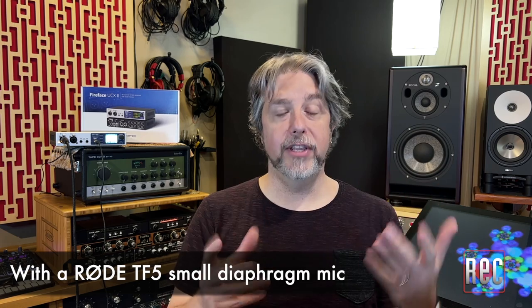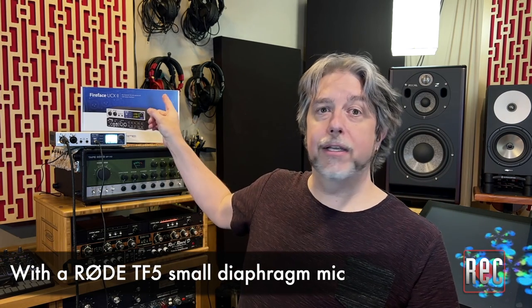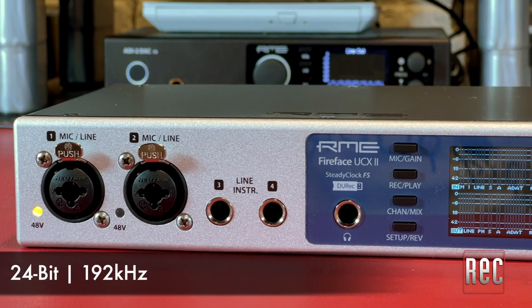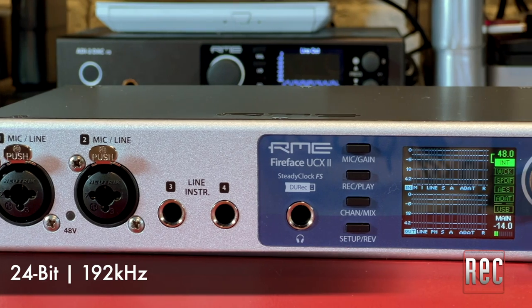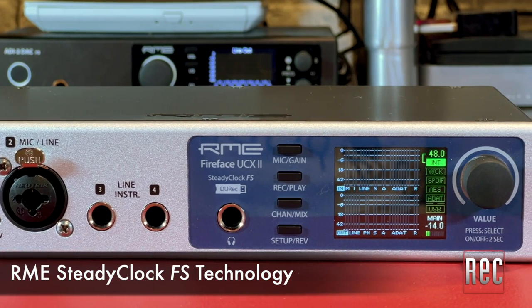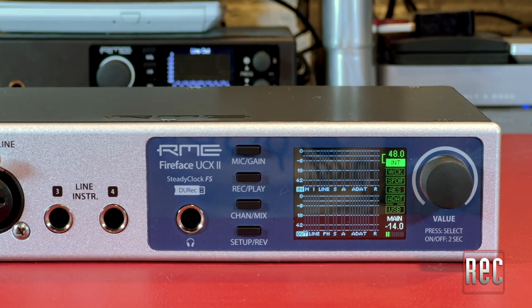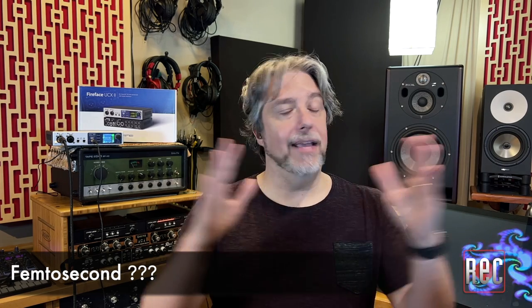As a matter of fact, I'm recording all the audio for this video direct through DURec to the UCX2. The UCX2 can handle digital audio rates of up to 24/192, and it now makes use of the RME SteadyClock FS technology, which ensures perfect jitter reduction and stable clocking both when clocked internally or externally. The SteadyClock FS technology achieves jitter reduction at levels that can be measured in femtoseconds. I have zero clue what a femtosecond is, but according to RME, it's this number.